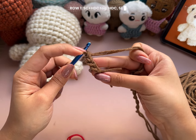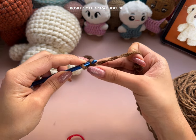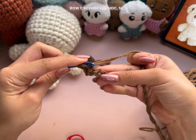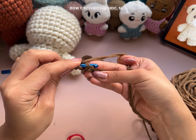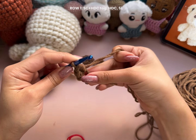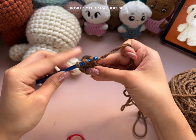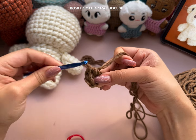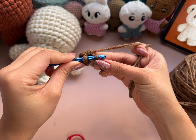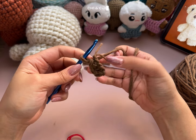Turn and crochet only into the top loops of these chain stitches. Single and half double crochet increase into the first stitch, half double crochet into the next one, then slip stitch into the last chain. Lastly, chain 1 and cut your yarn.